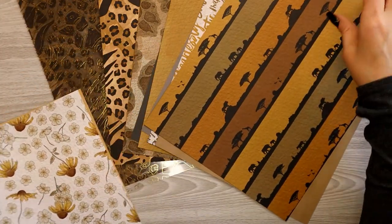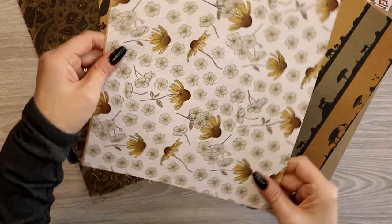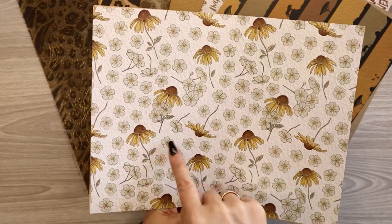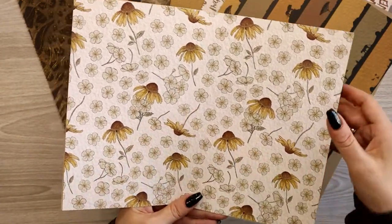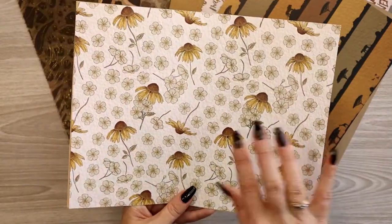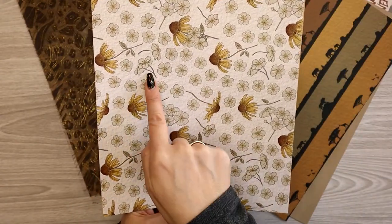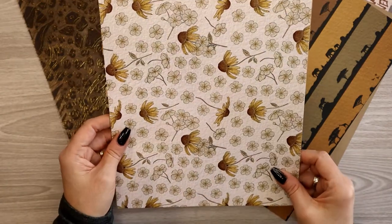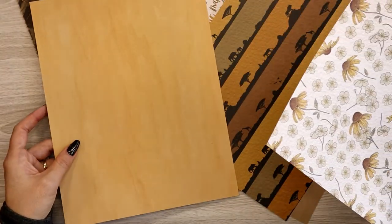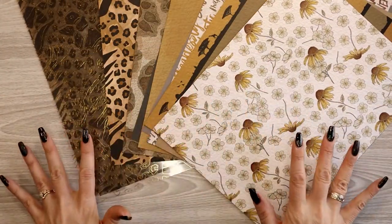Last but not least, we couldn't have a kit without some gorgeous florals. This one could actually be made into a cover — there's really not a right side up or an upside down, but if I turn it this way they're all sideways. If I turn it that way, this one's right side up. The back side is another gold, more of a yellow-gold color. That is all the papers for this kit — both the standard and the additional.